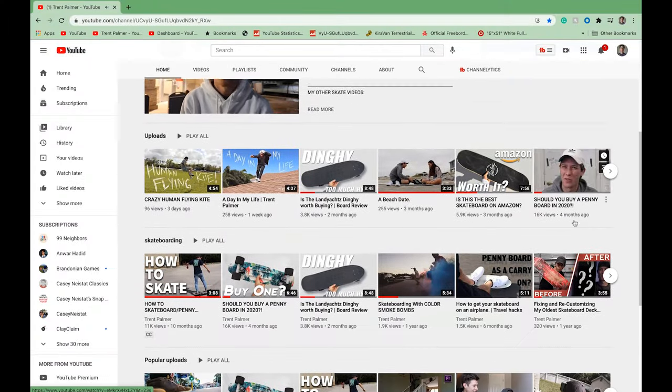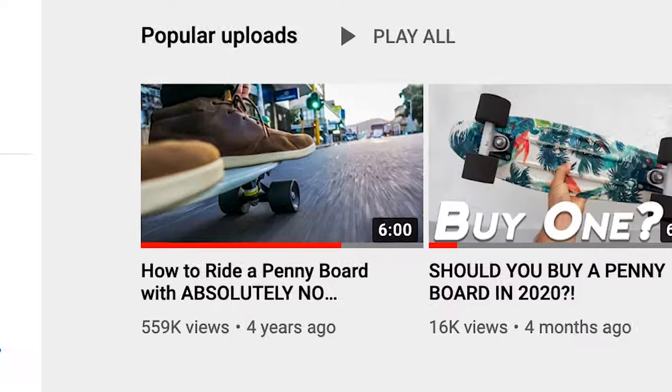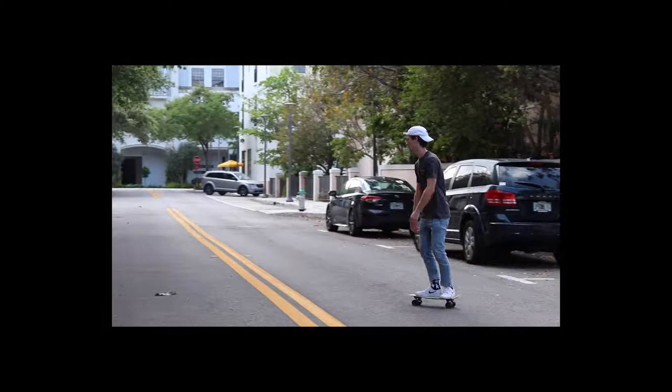Throughout the history of my channel I've only ever had three videos pass half a million views, two of which are no longer on the channel, leaving me with only one — and that one video is 'How to Penny Board,' which has been seen about half a million times. So I figured I might as well redo it and make a better version for you guys. That's today's video.